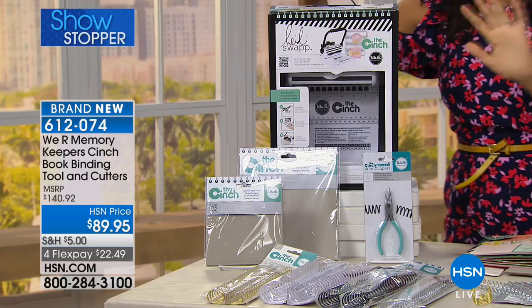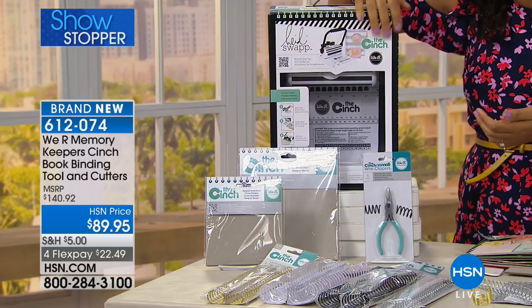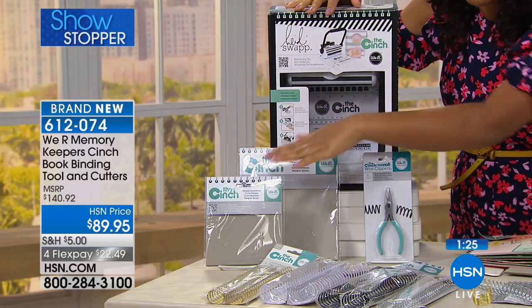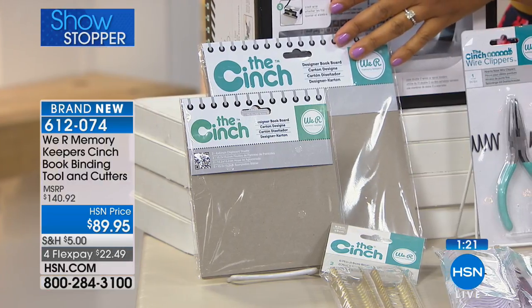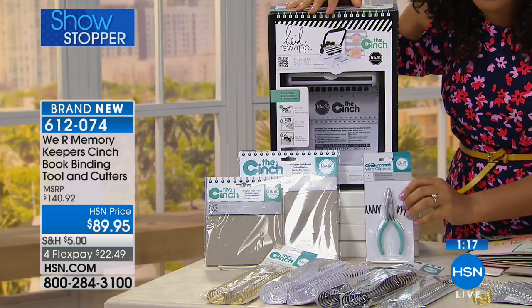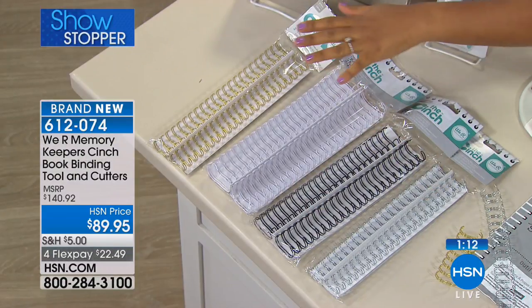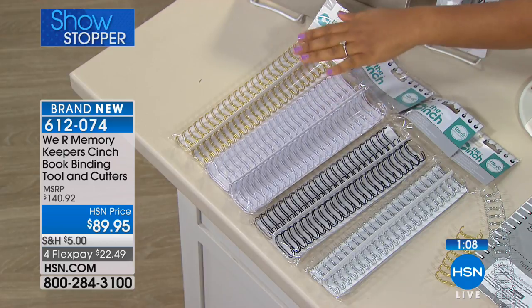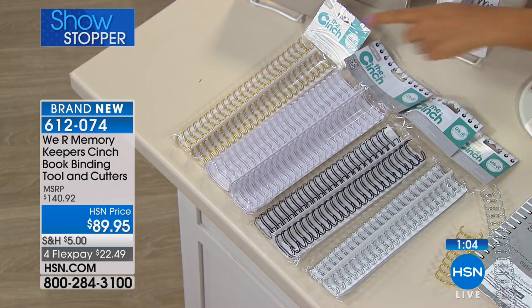At regular stores you're only getting the Cinch tool. In addition to that, we're giving you two sets of book board — really thick chipboards perfect for book binding and creating covers. Then you're also getting the wire cutting tool and the wire. This is really the only consumable product you use with the Cinch, and you want a lot on hand because once you get started you don't want to stop.